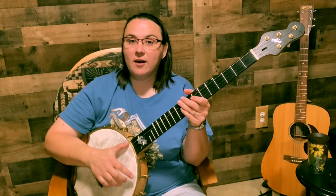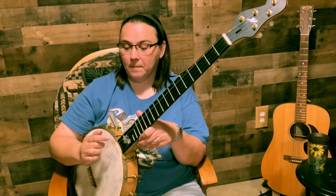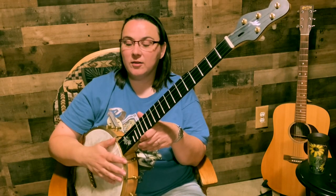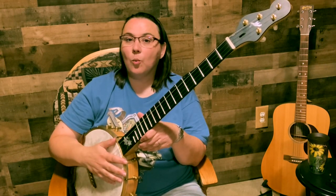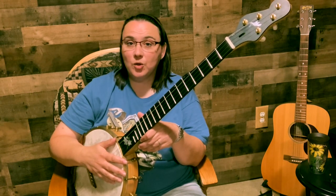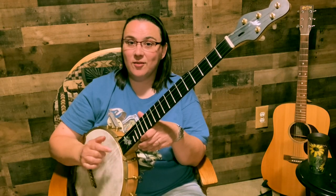One and two and three and four and — we still have that same rhythm going. Now let's leave it out on the second time through, so we'll do one and two and three, four and, then one and two and three with the double thumb added.